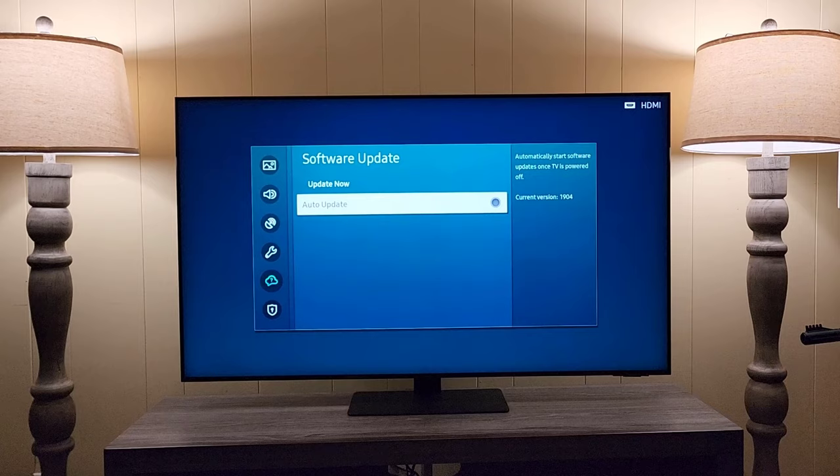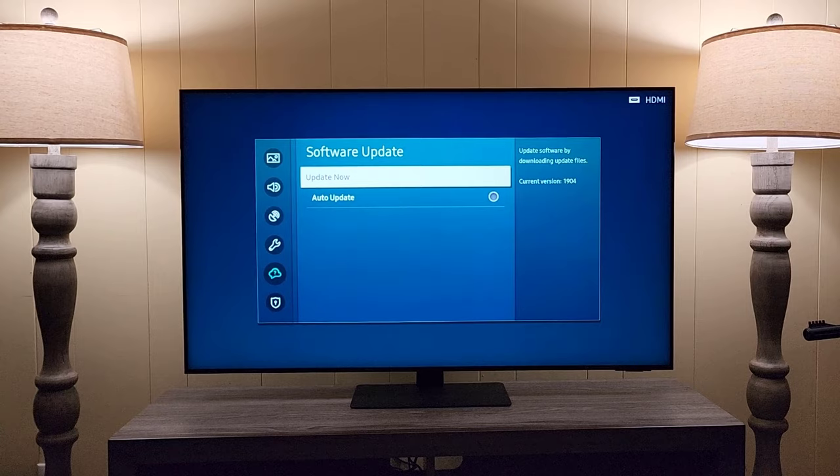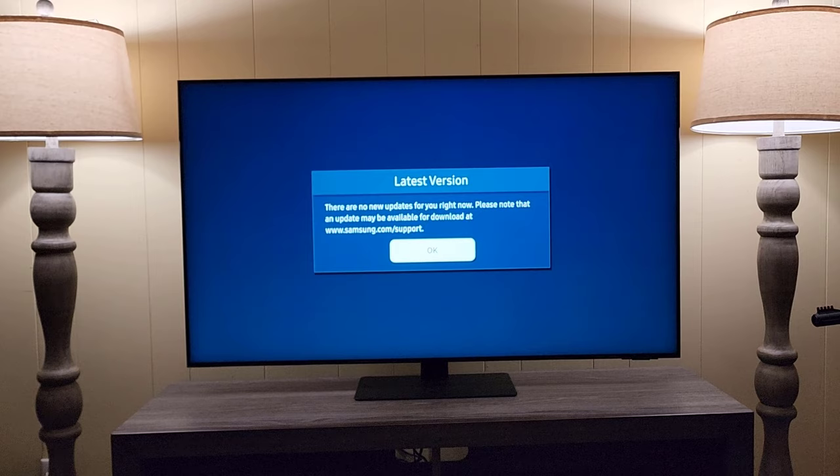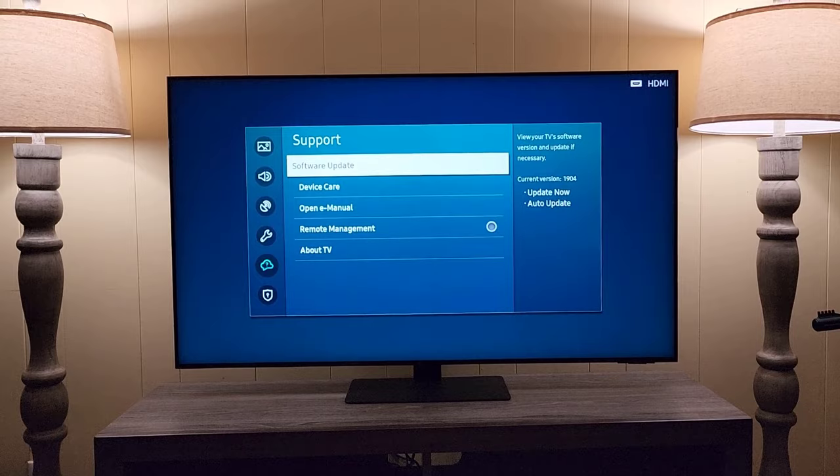If auto update is disabled, just tap Update Now, and if there are any new updates available it will check and install right away. In my case, I already have the latest version installed, so I'm good to go.